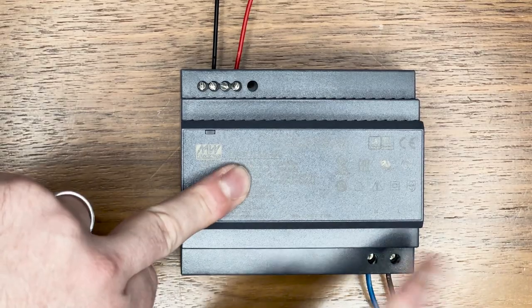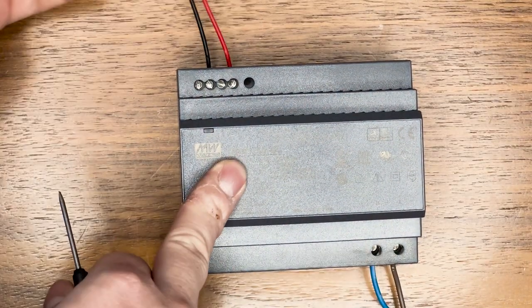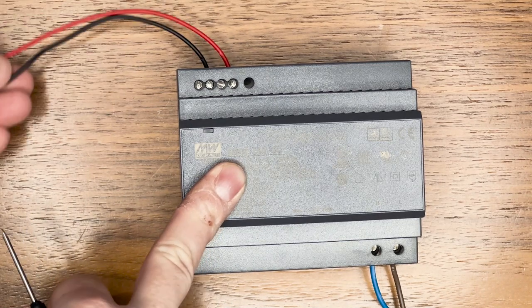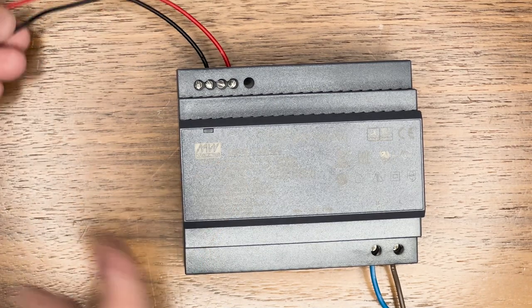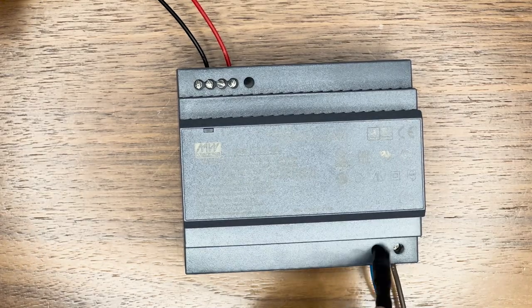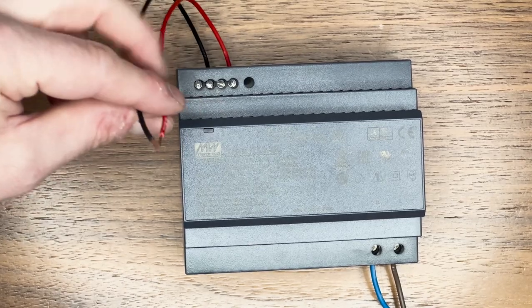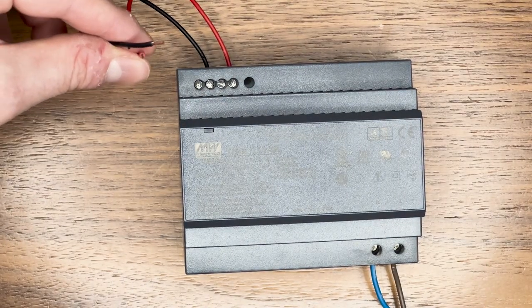As we can see, we've got our two mains wires going into the bottom right here, and now in the top left corner we've got our live and neutral out which is pushing 48 volts out. Don't forget at this stage we do not have any power going to this until we fully set the system up. These two wires now have to go into our distribution box.